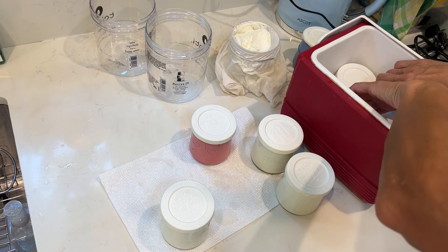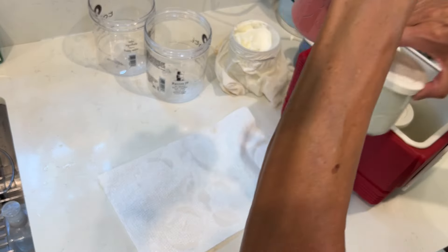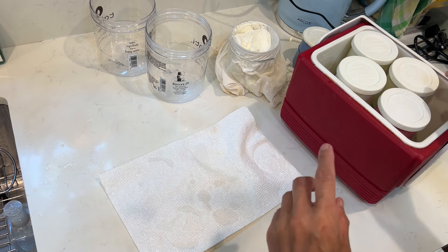I put it in and then I use boiling water. With time, in the evening it will be cooled down. Now I will start to boil the water.